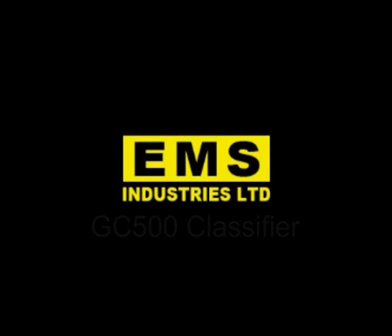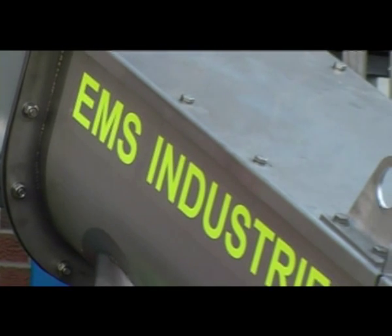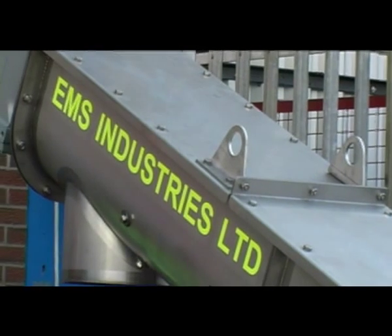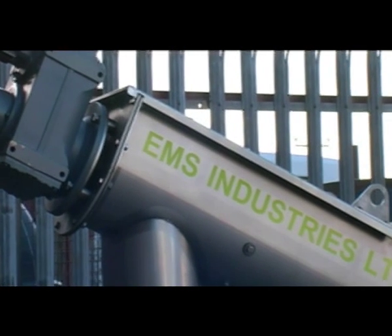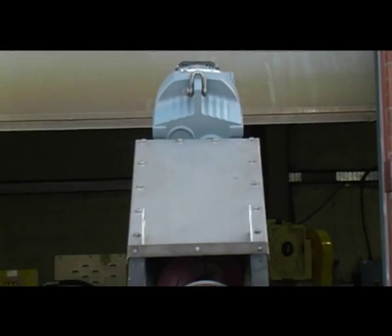The overwhelming success of the EMS Rampump in grit dredging applications has spawned a natural progression for EMS to design and manufacture its own complete range of grit separation systems. You're looking at the GC500, which is the smallest EMS classifier in the range.